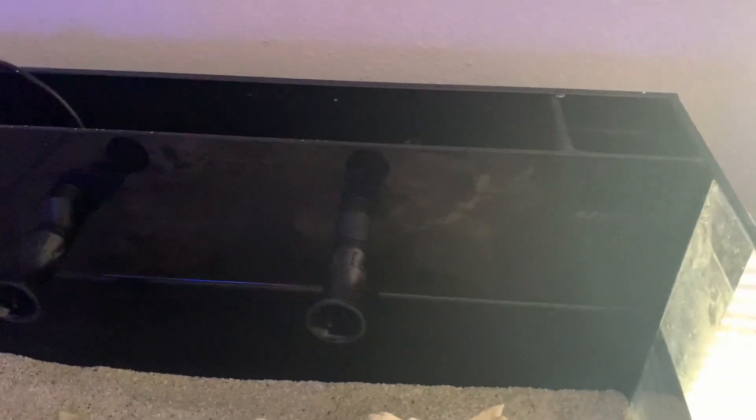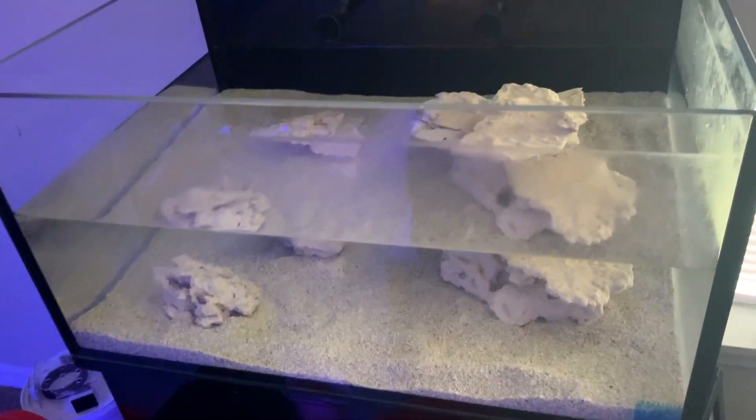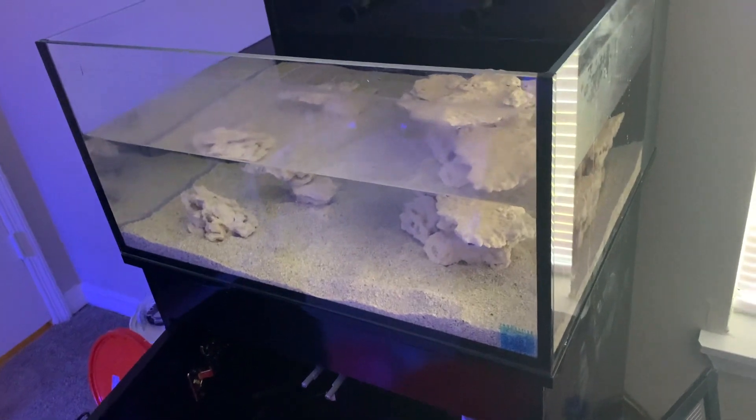There's quite a lot of surface area for bacteria — maybe not in the display, but I did add custom caddies in the back filled with matrix. Both custom caddies have matrix in them, which should help significantly with surface area since I only used about 10 pounds of live rock, maybe less.